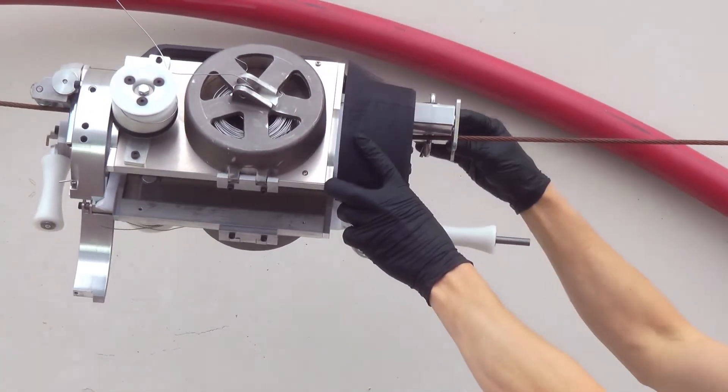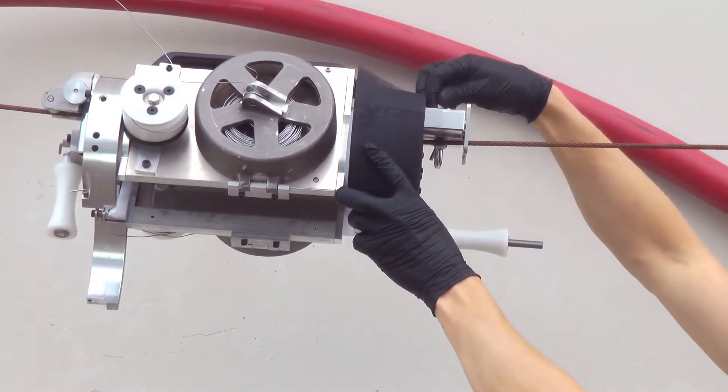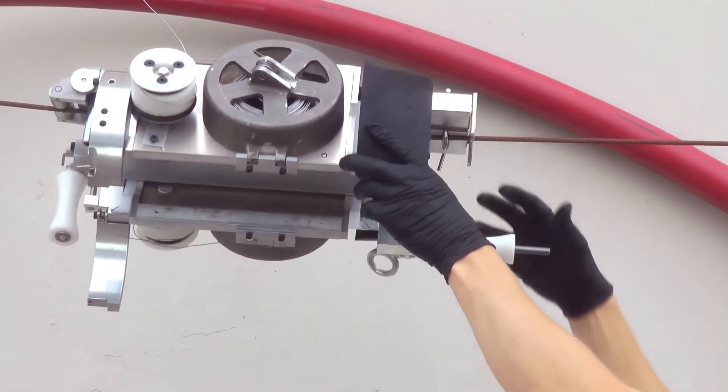Once you've got it in place, the first thing you want to do is put your strand lock onto the strand and lock it in place so it doesn't fall off.